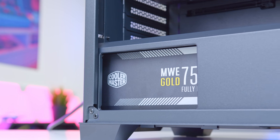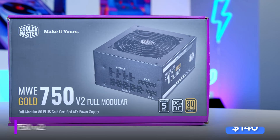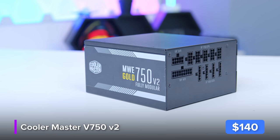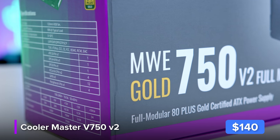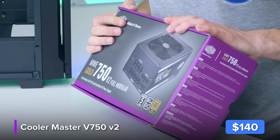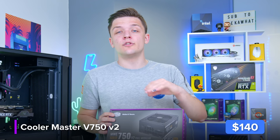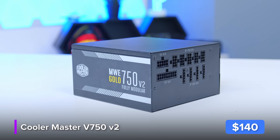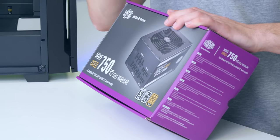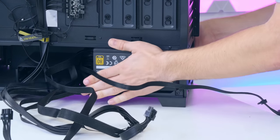The power supply is arguably one of the most important components — it provides juice and power to the whole system, converting energy from your wall into all the cables and standards your PC components need. This is an all-black unit with black stealthy cables. This is Cooler Master's MWE 750 Gold V2 — a 750-watt power supply with 80+ Gold certification. A fully modular interface means you only plug in the cables you need, and it's semi-fanless so it's super silent under low loads. I'd absolutely recommend 750 watts for a 3080 build — 650 watts just won't cut it.